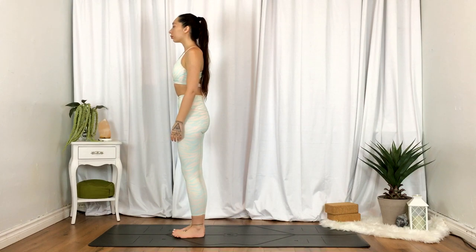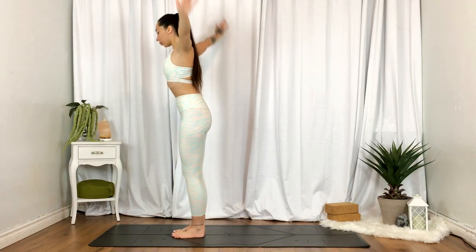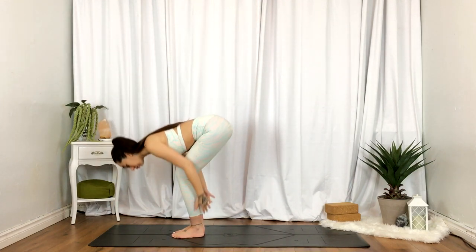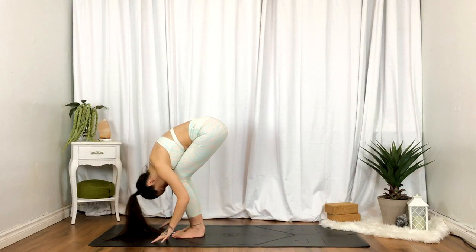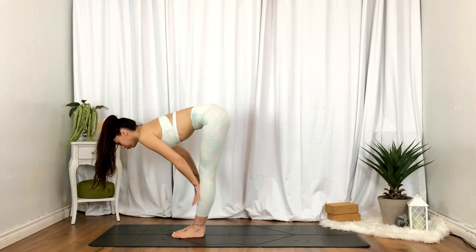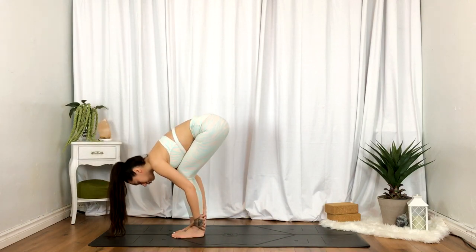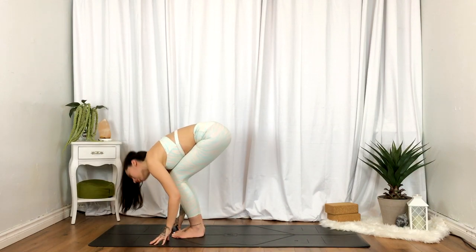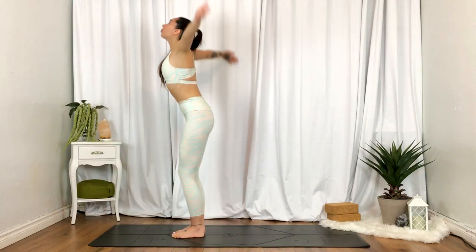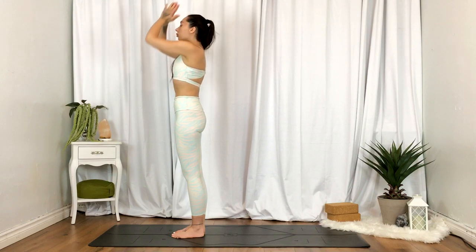Inhale, hands up overhead. Exhale, fold — option to bend the knees. Inhale, half lift, flat back. Exhale, fold. Inhale to standing, hands reaching up overhead. Exhale, heart center.